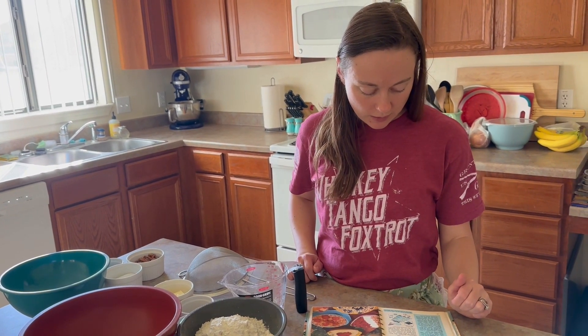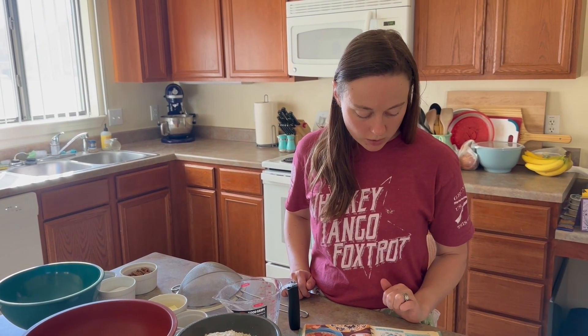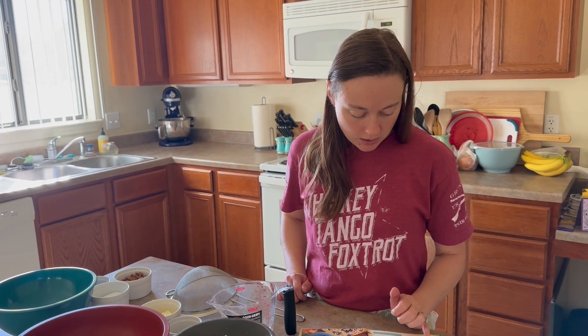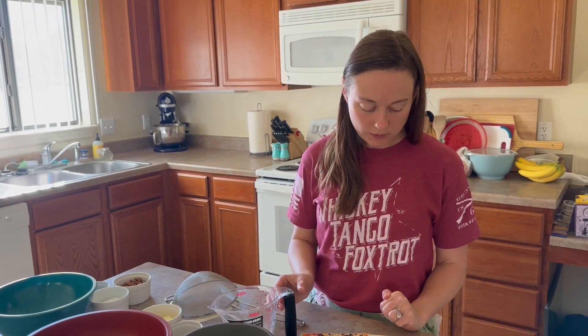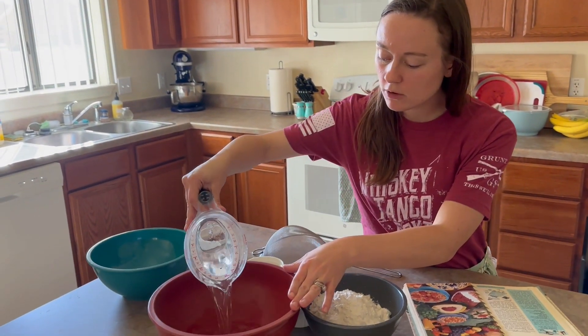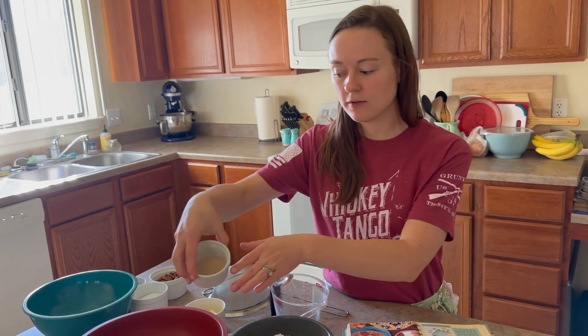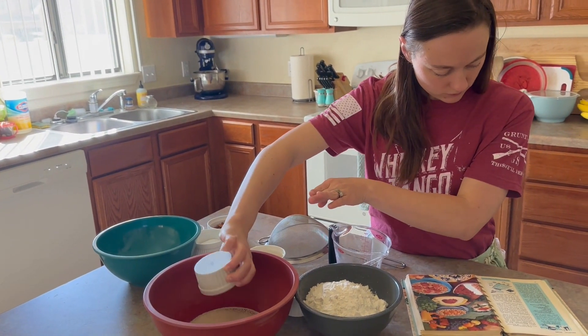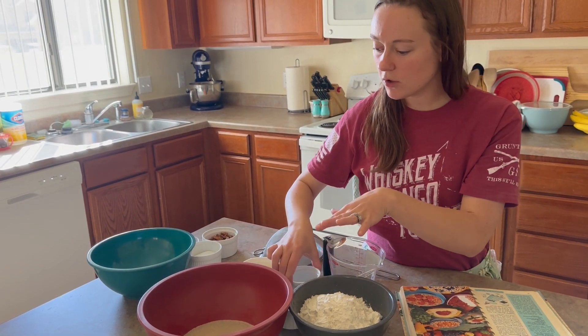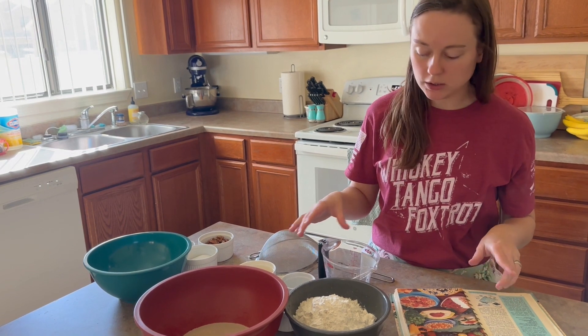The first thing it says is: in a mixing bowl, dissolve yeast in warm water, add sugar and salt, and about half the flour. It called for three-fourths cup of warm water, which is anywhere from 110 to 115 degrees. I'm going to put it in my bowl here, and then it called for one package of yeast. I'm going to let it sit there and bubble up a little bit, and then I'll add in the sugar and salt and half the flour.